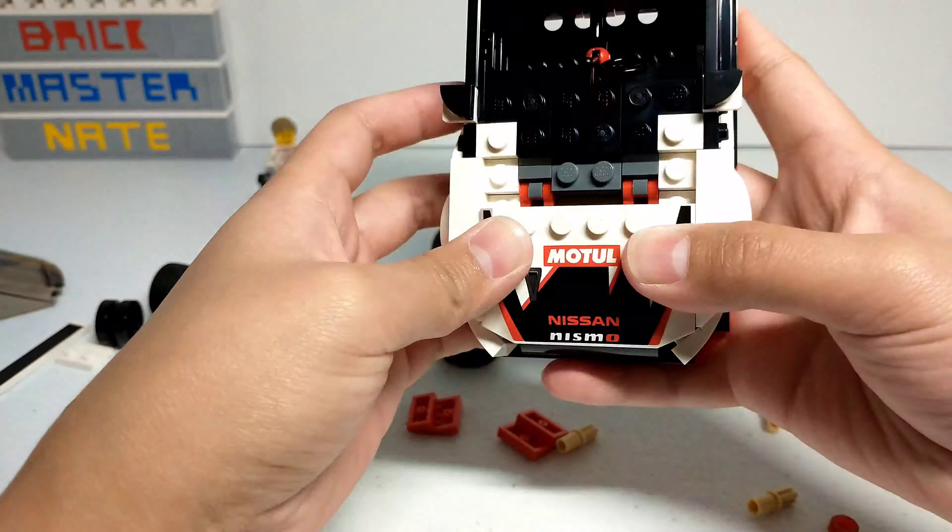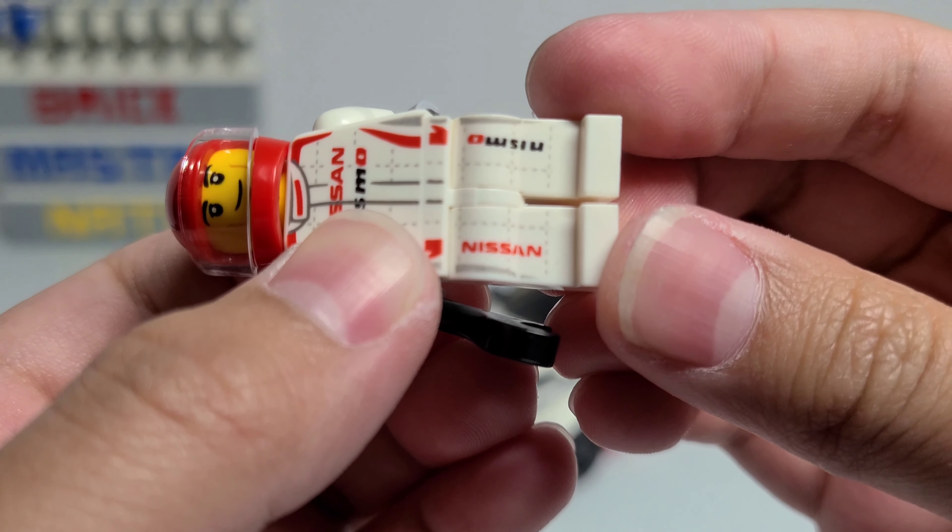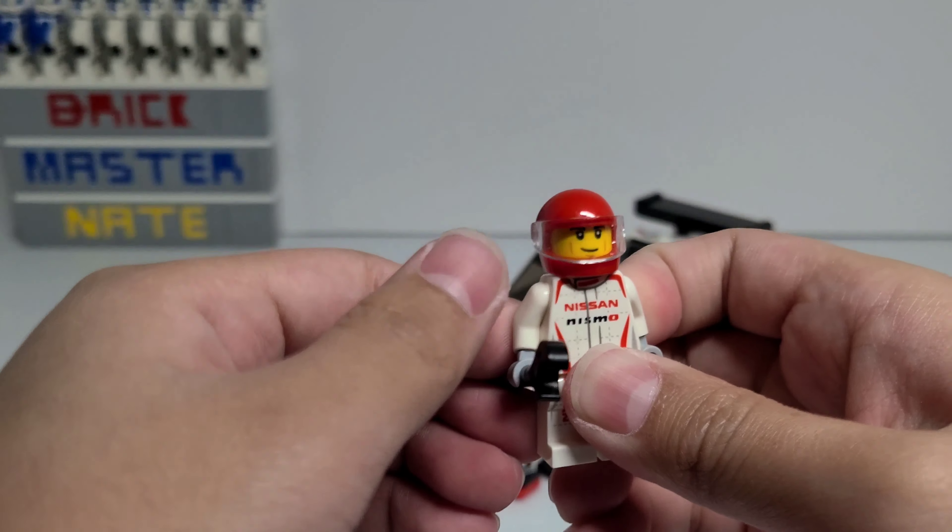First let's take a look at the minifigure. He comes with a white suit and he has a yellow face and a tan hair piece. His face is really simple and I feel like you would see it a lot throughout LEGO City sets. He also comes with a helmet that you can place on his head instead of the hair piece. The pattern on his suit looks pretty cool, and it also has printing on his hip piece and some words printed on his legs.